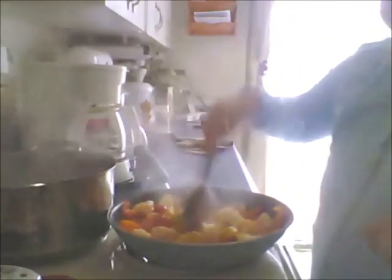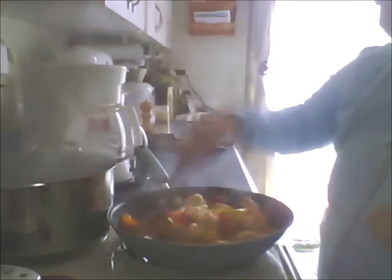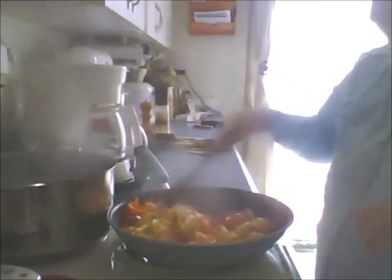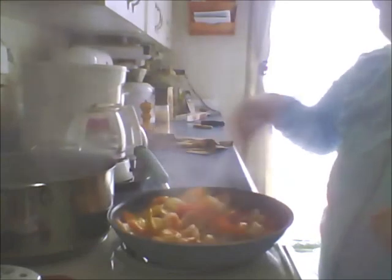I'm trying to reduce the pre-packaged stuff we have in our house. Once that's all gone there won't be any more buying it. I did buy Mexican rice the other day because I wanted to try it. If anything, it would be something really healthy like refried beans and Mexican rice.